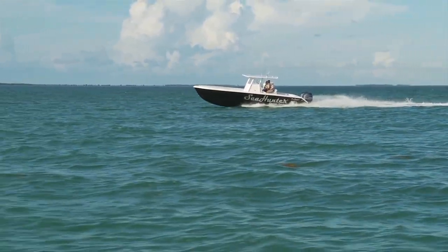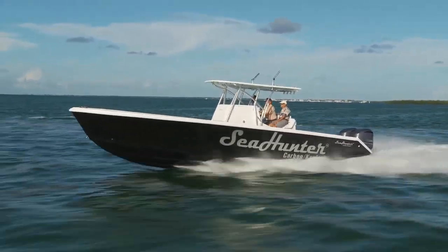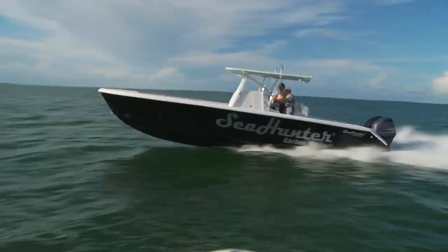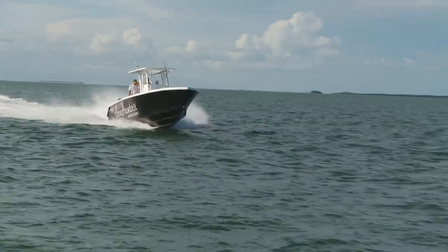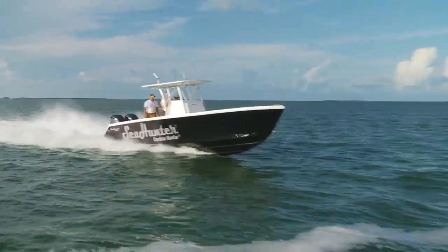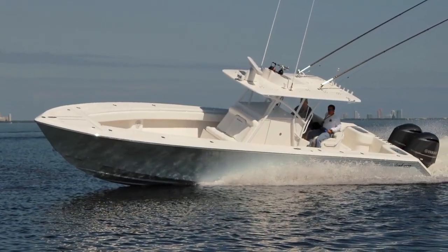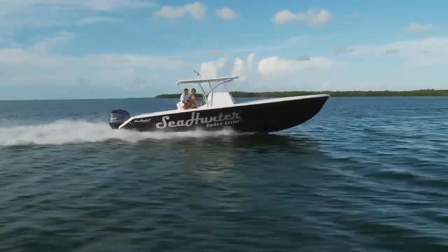Sea Hunter Boats has taken modern boat building to another high level. They're employing the most advanced materials and techniques available. One of the primary reasons why Sea Hunter separates themselves from the rest of the competition is the construction of the boat. They've still got a straight V — the boat is still a heavy boat and a safe boat. The Kevlar construction combined with carbon fiber and the way it was designed to actually lift as the boat goes faster, it's just one of a kind and the public needs to know that.